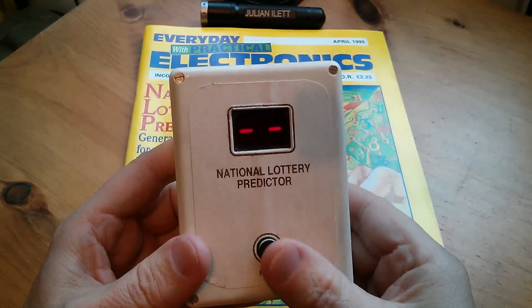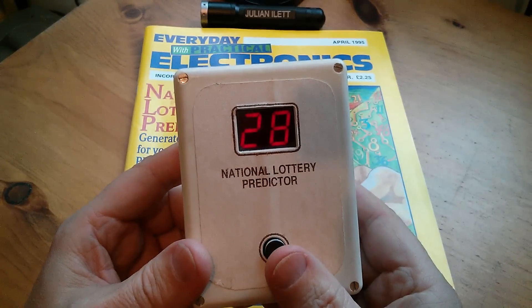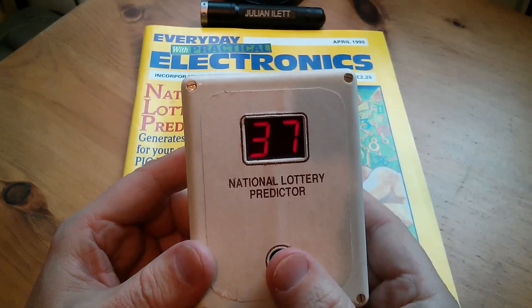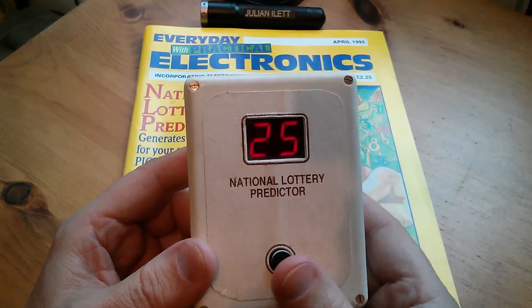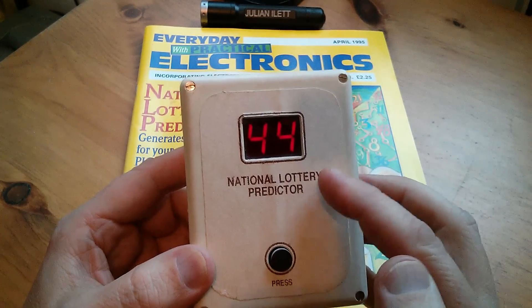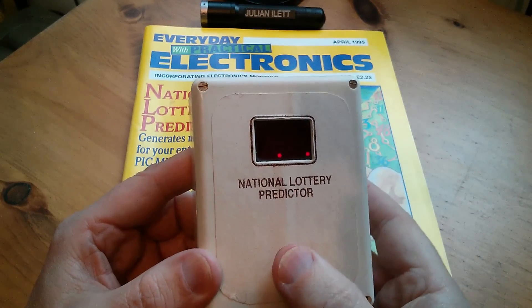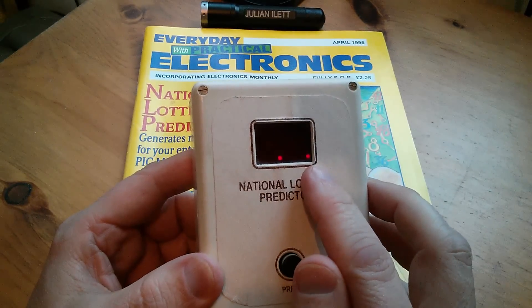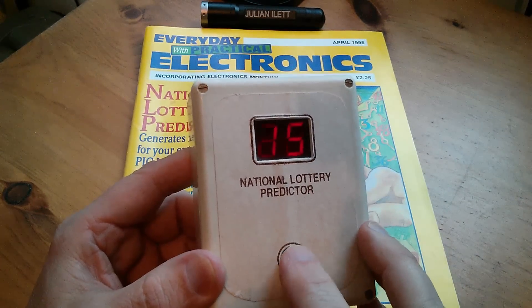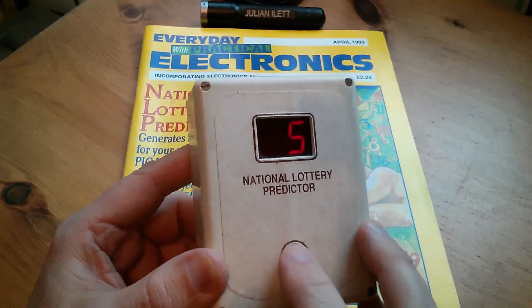Just before I do the teardown, let's see if this still works — I haven't put batteries in this for about 10 years. You switch on by pressing it and you get two dashes, then you press the button and you get your lottery numbers — though please don't use these for next week's lottery. There is contact bounce now because it's so ancient. The device mustn't produce the same number twice, so it stores all the numbers it's created in a little memory area. If I keep pressing it eventually it runs out of numbers and just shows two dots, meaning it's been through all 49. I press and hold to reset it, but because of the contact bounce it very quickly goes through all 49.